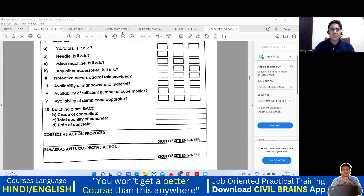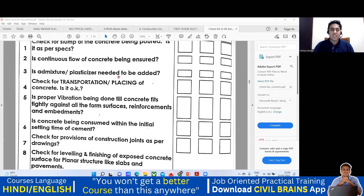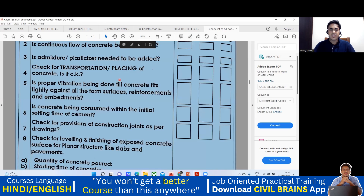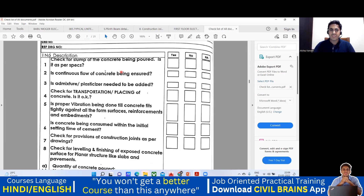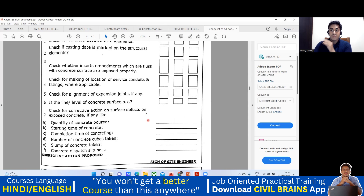This checklist is prior to the concreting — that is before concreting. We also have a checklist during the concreting, and once the concrete reaches the site, we'll go through that checklist. After the concreting, there is also a post-concreting checklist. So before concreting, at the time of concreting, and after the concreting — especially for this slab — you have to take care of all these things. As a site engineer with a checklist, I go to the site, check each item, and give my signature confirming everything is correct. Then the site engineer in charge does the execution accordingly.